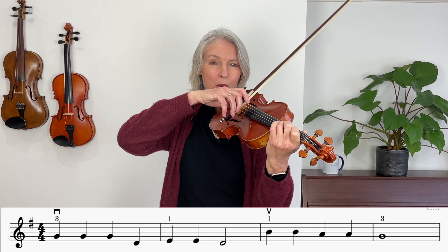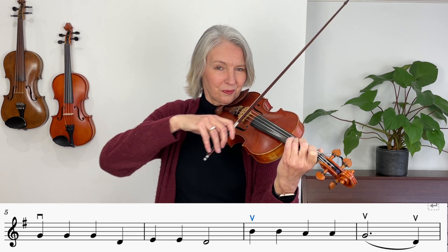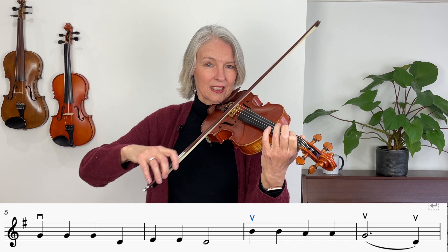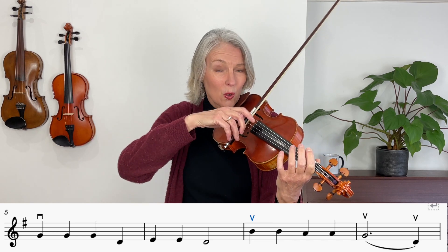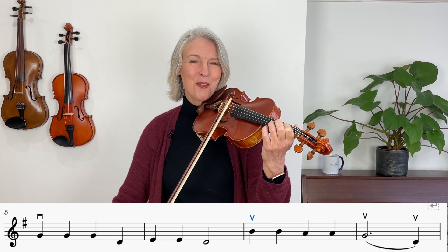Long bow... three... four... carry on. Long bow, first finger on A, upper half of the bow.